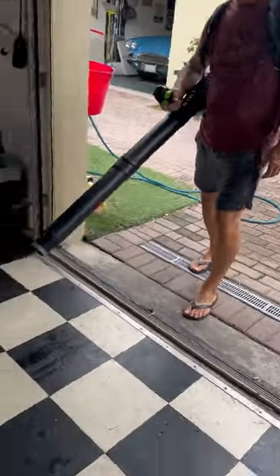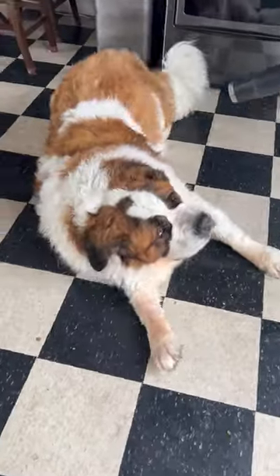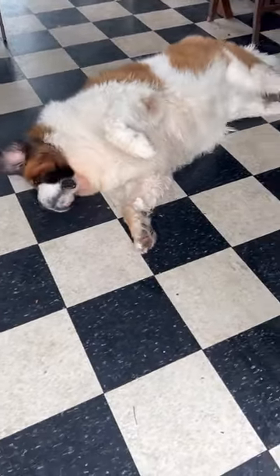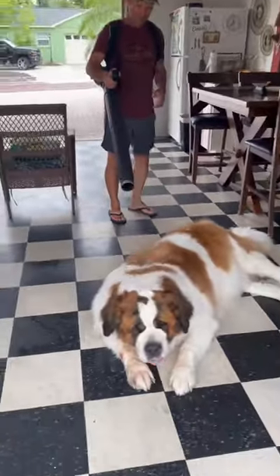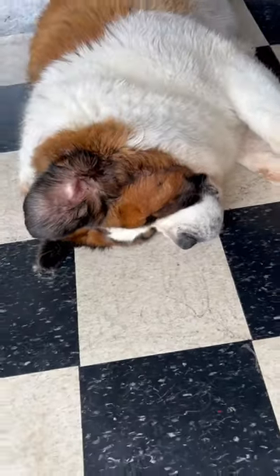Drying time. You're so clean — that bath was a success, wasn't it!